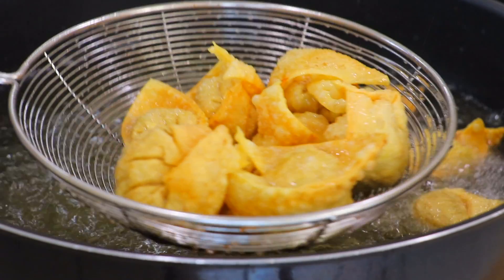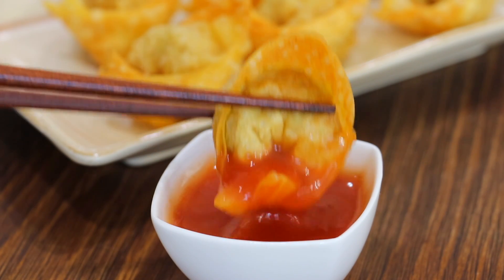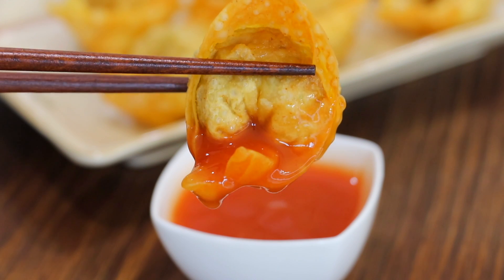These fried wontons are super crispy and so aromatic. I really enjoy the taste of cilantro inside, but if you don't like cilantro, you can replace it with other herbs that you enjoy. If you don't eat pork, you can also replace it with chicken, beef, seafood, or even tofu. And if you don't want to fry them, you can also make it into wonton soup or wonton noodle soup. So be creative about it.